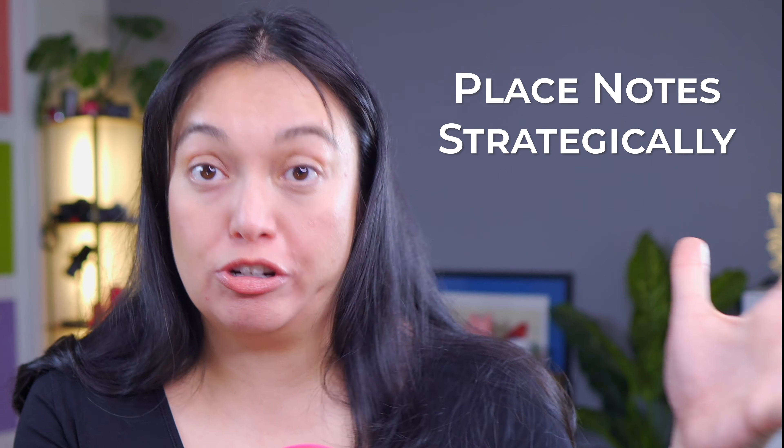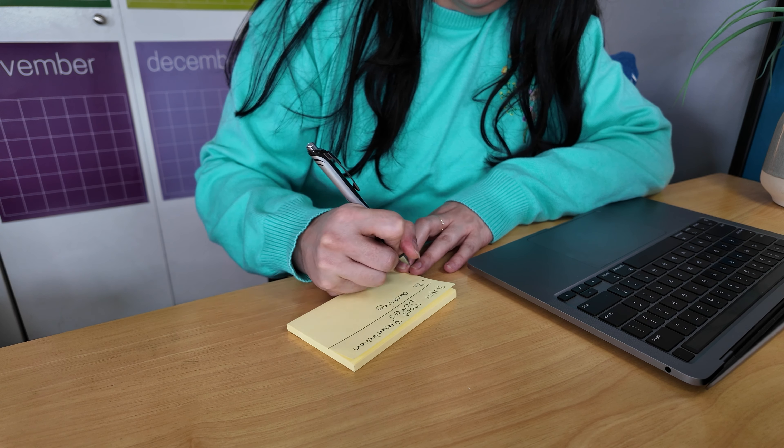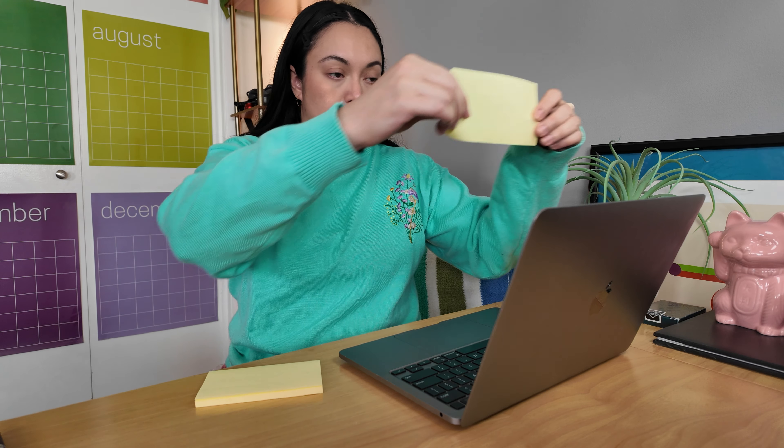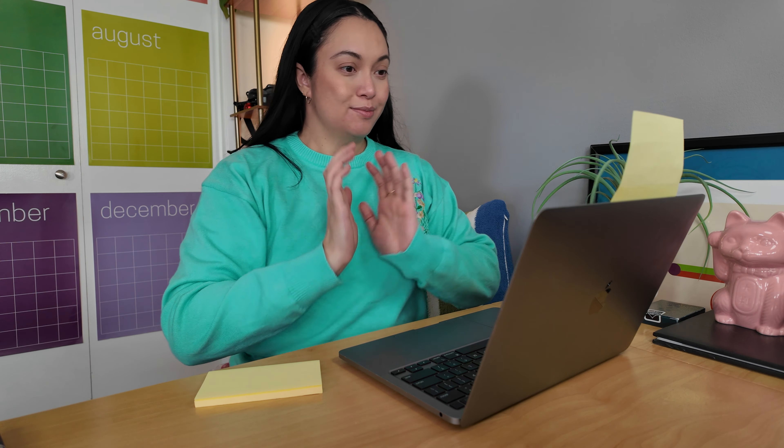Tip number two is to place your notes strategically. You need notes? No problem — I use notes all the time. Just don't put them too far away from the camera. I like to put my notes as close to the camera as I possibly can. I have my monitor set up right next to my camera. If you don't have a monitor, write your notes on a sticky note and put it as close to the camera as you can. That way, when you glance at your notes, it still looks like you're maintaining eye contact. Sneaky.